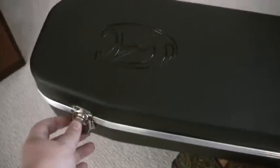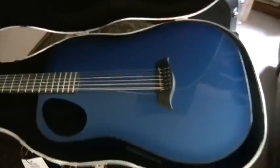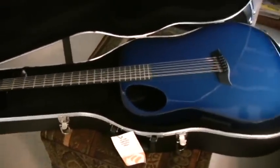And let's go for the grand unveiling. And there it is — the brand new CA 12-string guitar.